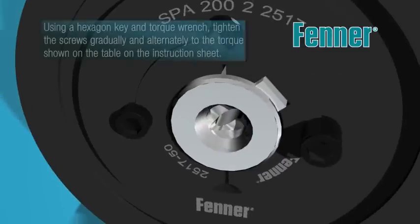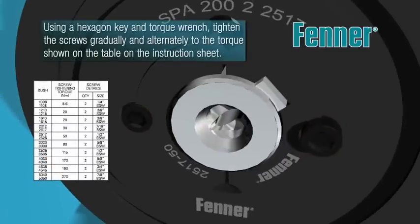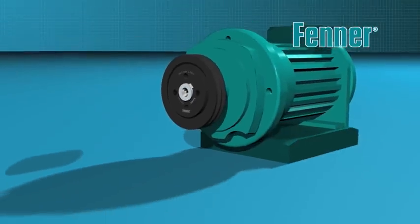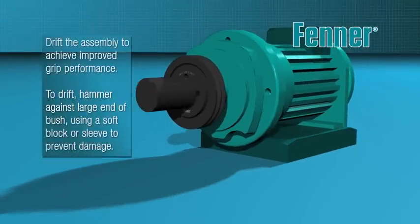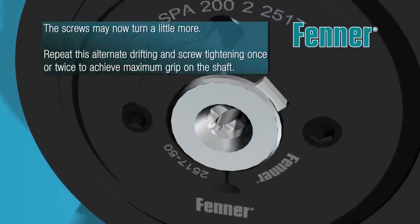Then, using a hexagon key and torque wrench, tighten the two grub or three cap head screws alternately until the correct torque value is reached. However, greater security of fixing can be achieved by drifting. This involves hammering against the large end of the bush using a soft cylindrical sleeve and then re-torquing the screws to the full value. Repeat this alternate drifting and screw tightening once or twice more to achieve maximum grip.